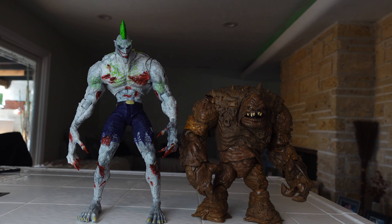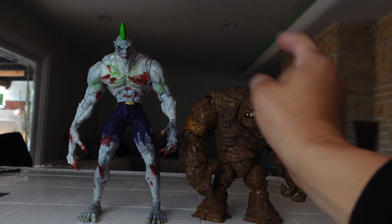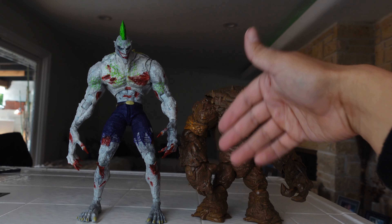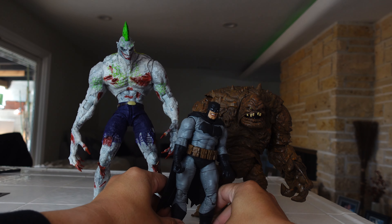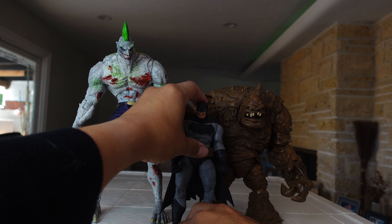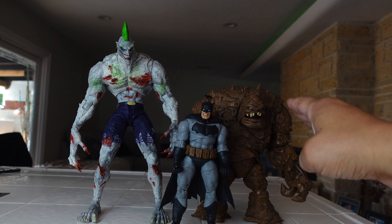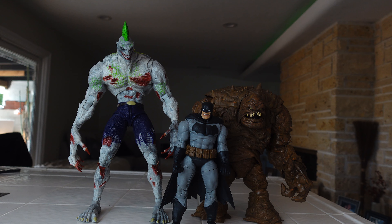For size comparison, you can see the Titan Joker is definitely taller than Clayface. I would have preferred if he was a little bit taller. The Titan Joker is the same size as Swamp Thing, so they're both going to be towering over him. And then we have a Batman — this is a seven-inch scale action figure, the McFarlane Dark Knight Returns one. So Clayface is taller than Batman, but the Titan Joker overpowers him in height. I like the size for Clayface, but maybe an inch or two taller would have made this figure a lot cooler.